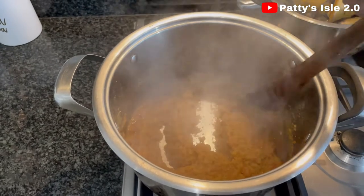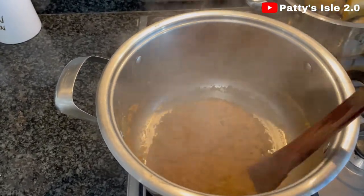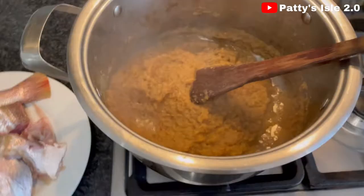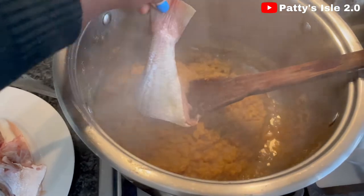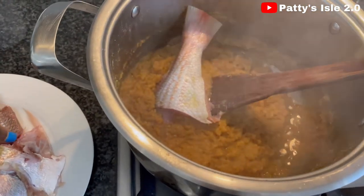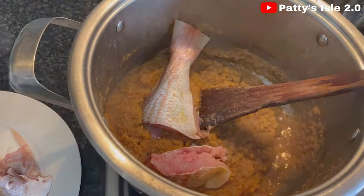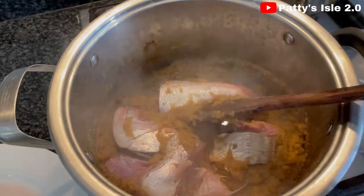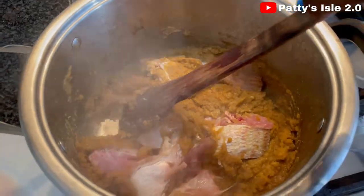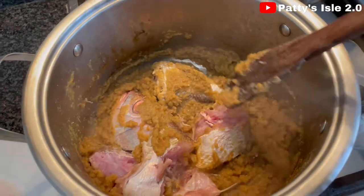At this point you can see the water is well reduced. I'm just going to add my fish at this point. Make sure your seasonings are on point, then add the fish. I'm just going to let this cook for five minutes before we can start frying our onion soup.